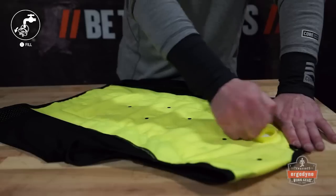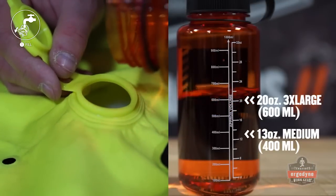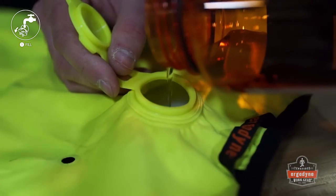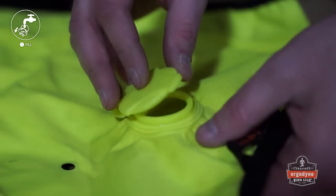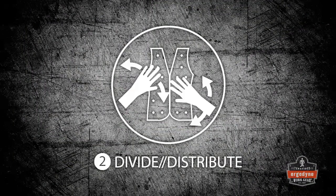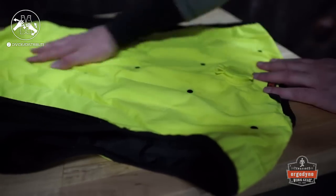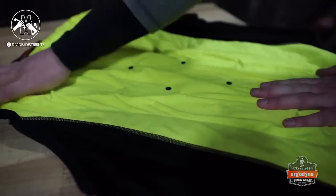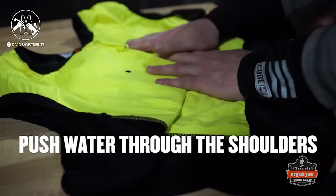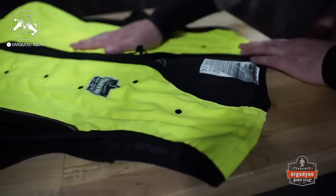To activate, locate the valve on the back of the vest. Open the valve cap and pour in fresh, cool water. Close the valve cap and distribute the water evenly from the back of the vest, through the shoulders, to the front. The reservoir's inner membrane will begin absorbing the water.